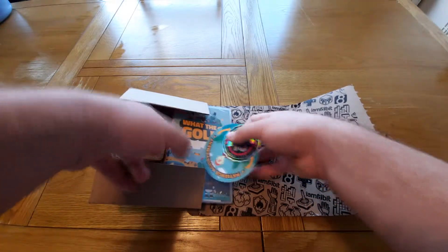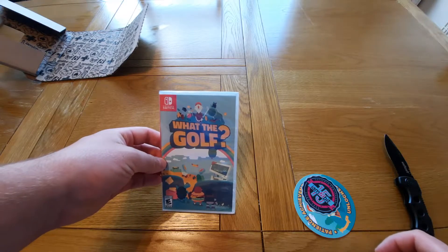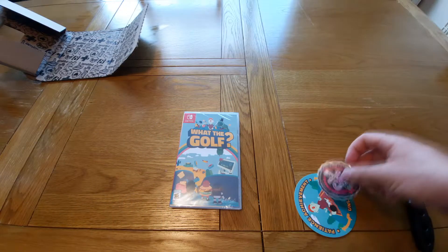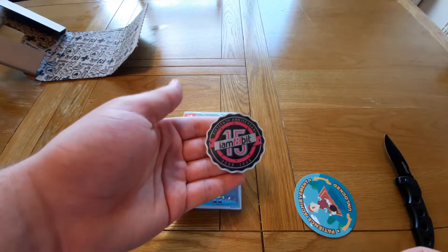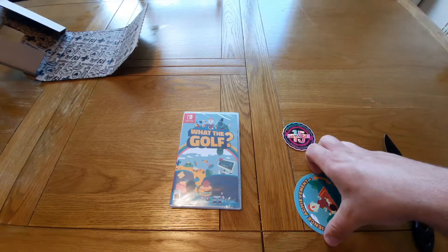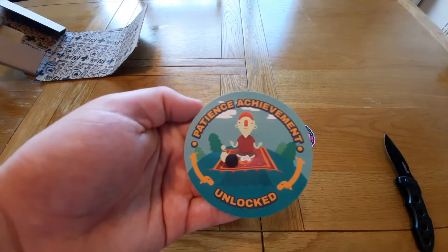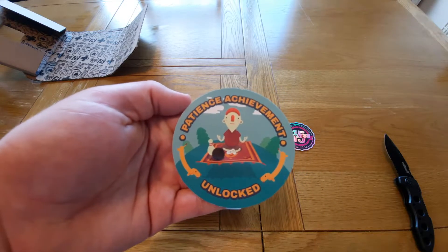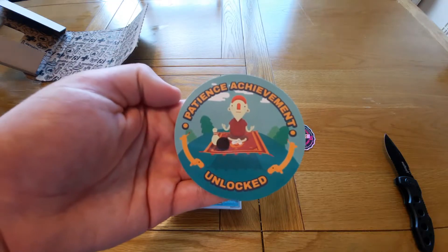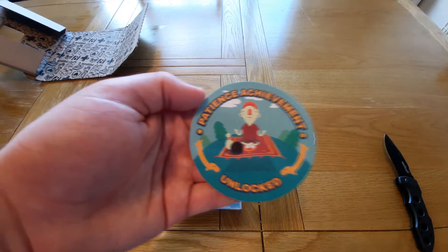So we have What the Golf here, and this is what it comes with — we have the game. We also have an iam8bit 15 year anniversary sticker. I think this wasn't actually supposed to come with it, but because the game took so long to come out physically from when pre-orders started, they decided to add a bonus sticker, which is really cool — it's not something they had to do, it's a nice little addition.